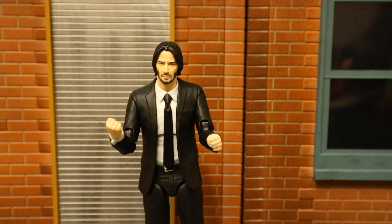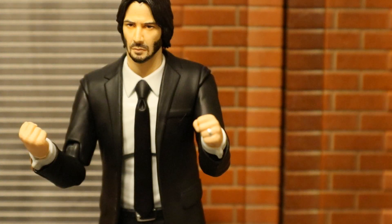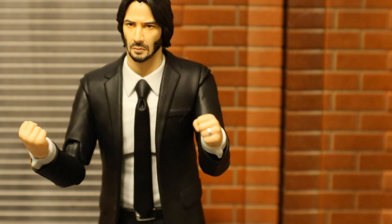Here he is wearing his fisted hands, looking like he's angry and getting ready to fight somebody. One cool thing about absolutely all of his hands is that on his left hand he's got his wedding ring on his ring finger — still remembering his wife that passed away.